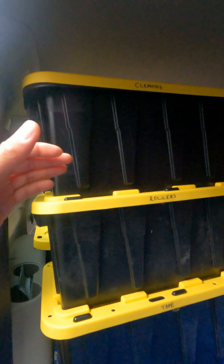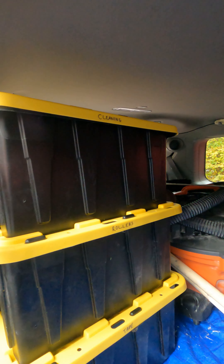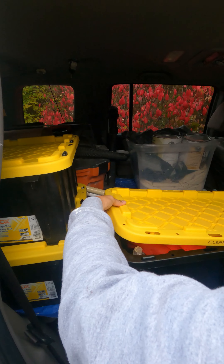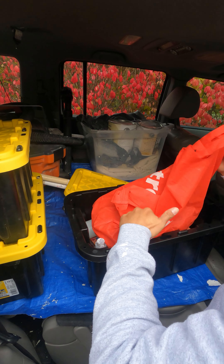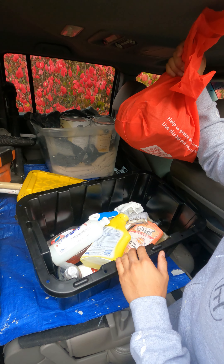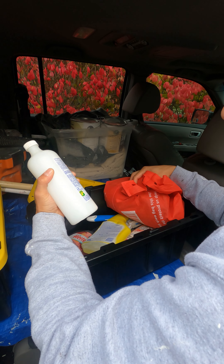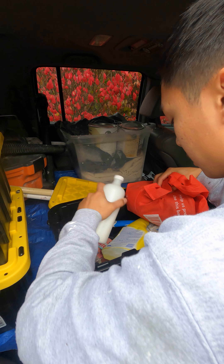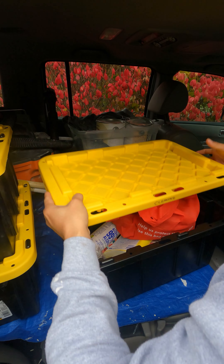So we have a cleaning box. In the cleaning box: rags, sprays, brushes, soaps. This is methyl hydrate — basically rubbing alcohol — and another type of alcohol.